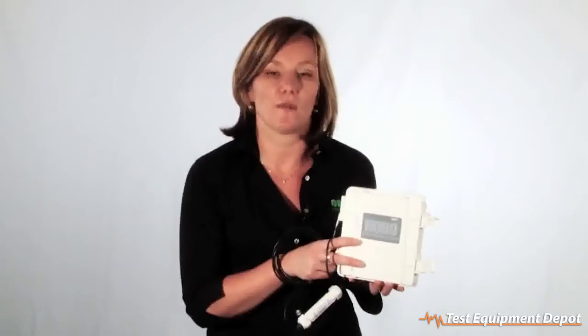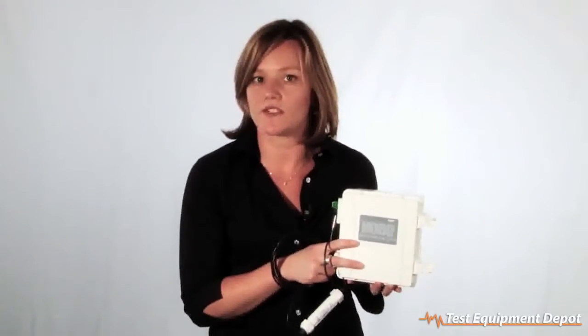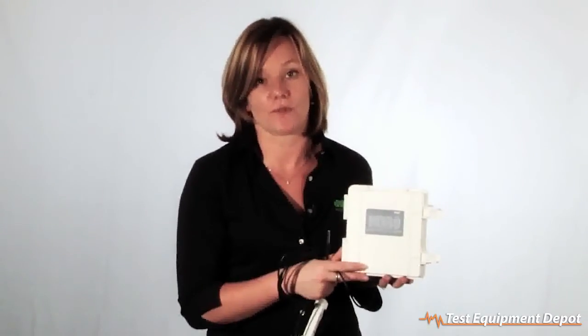These loggers can handle everything from weather parameters, such as rainfall, soil moisture, or wind speed and direction, to indoor and energy applications, such as temperature and relative humidity, kilowatt hours, or pressure measurements. When used with our current and voltage input adapters, you have access to a really broad range of external third-party sensors.